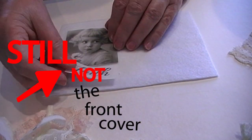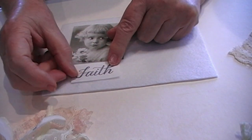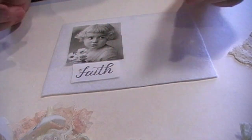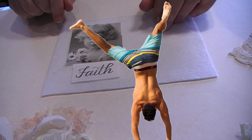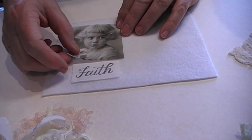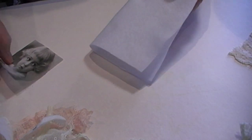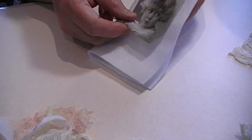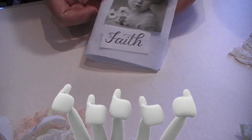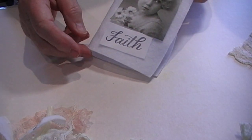The first thing to do is to put on the little cameo picture and the word. Now this is all upside down for me because I'm doing it on video, but make sure when you're doing it that your book is going to be folded like that — and for me this is now the right way up, like that. I'm going to stitch them on and I'll be back in a moment.